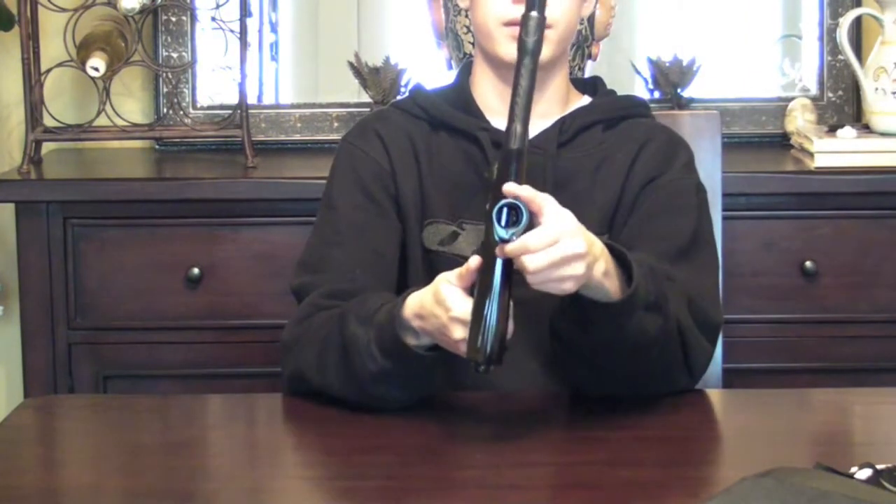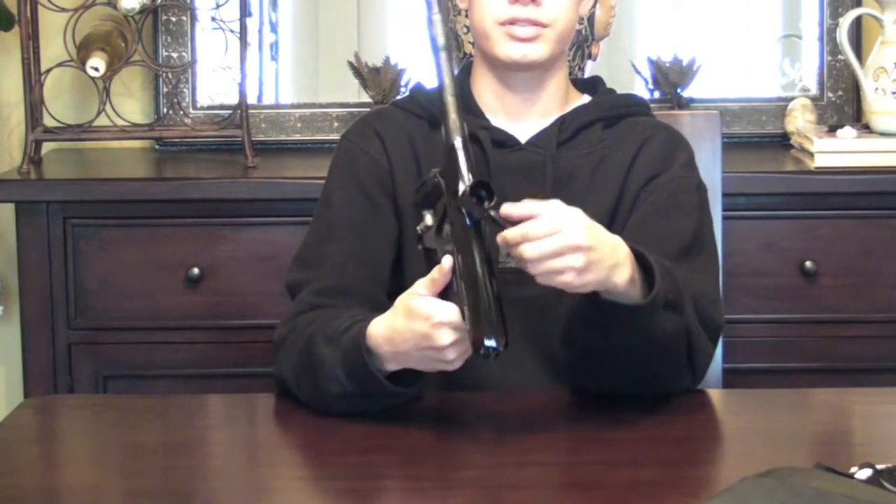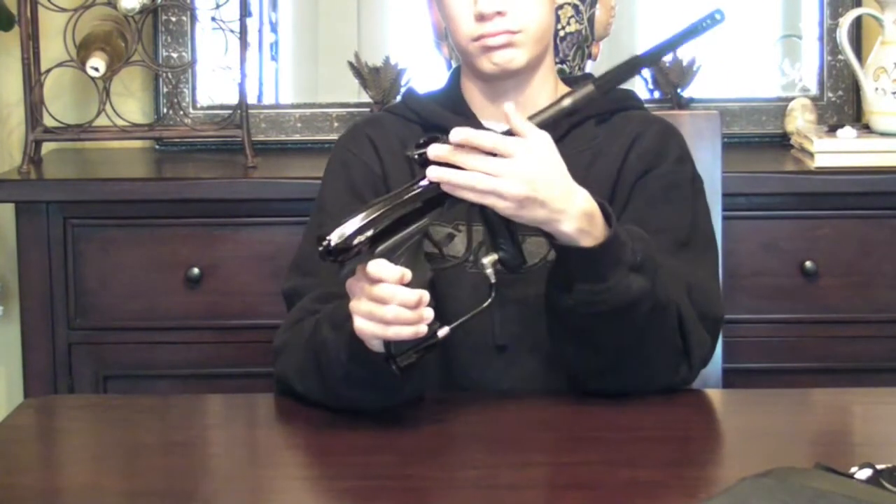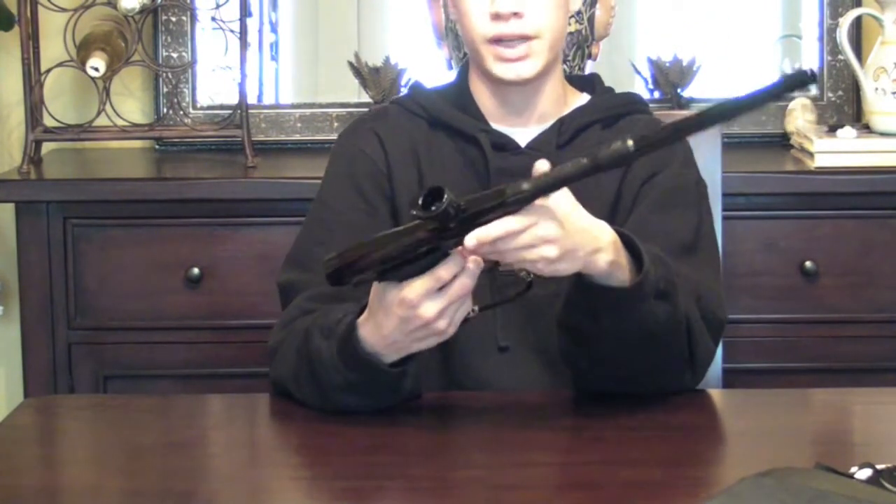You've got the tool-less feed neck — no tools needed, just trim the feed neck. No real complaints or issues with that. It just works.